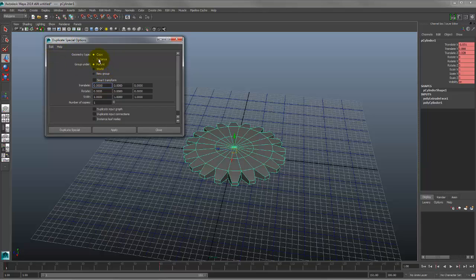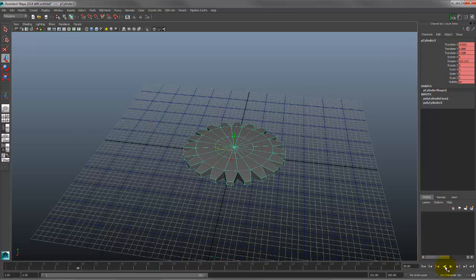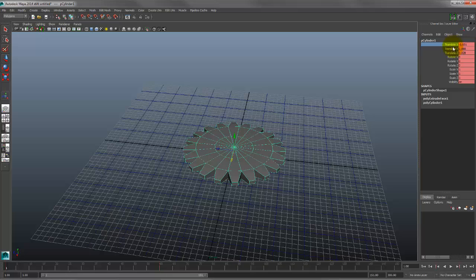You might think Instance would keep the animation intact, but it doesn't. The option you want is Duplicate Input Graph. Notice most other options disappear when you choose that. Click Apply and the duplicate retains the animation. However, if you hit Play it jumps back to its original position — that's because there are keyframes on the Translate channels, so scrubbing the timeline snaps it back to wherever those translate keyframes dictate.